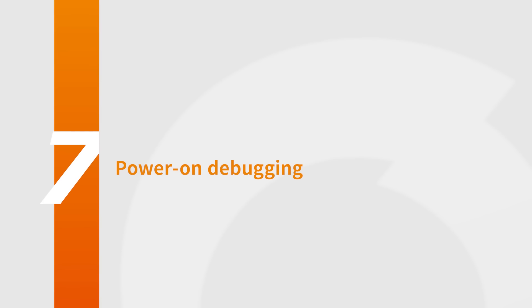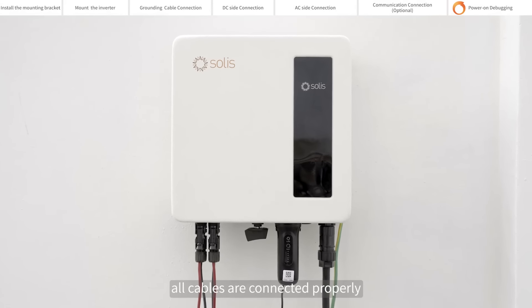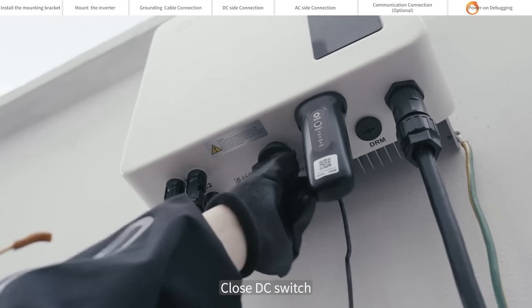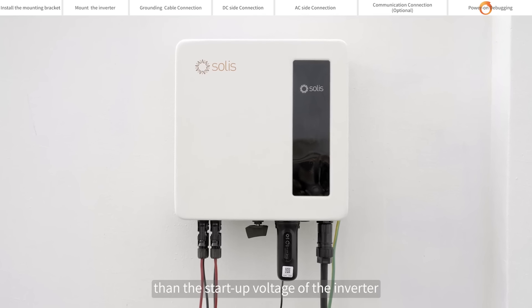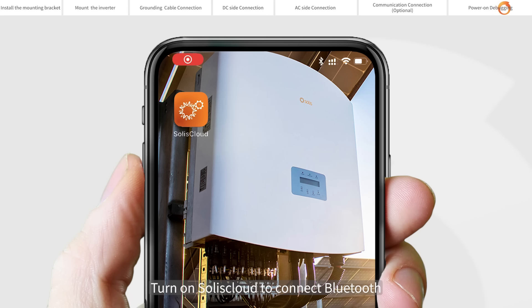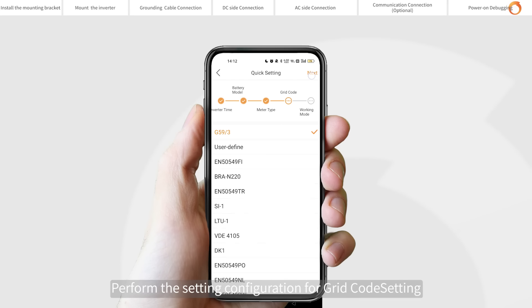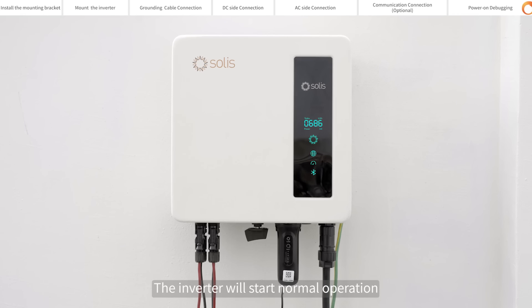Power on debugging. Please visually check first to make sure all cables are connected properly — you can pull the cable lightly to confirm that the cable connection is tight. Close the DC switch. If the DC input voltage is greater than the startup voltage of the inverter, the inverter will start up. Turn on SolisCloud to connect via Bluetooth. Perform the setting configuration for grid and other settings. Setup complete — the inverter will start normal operation.